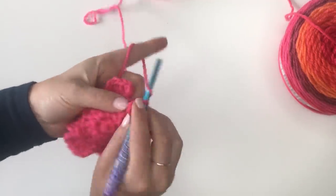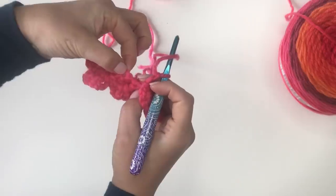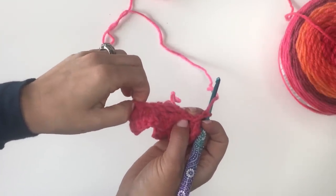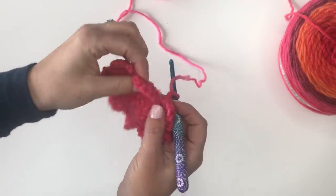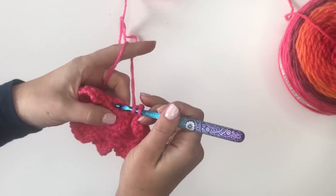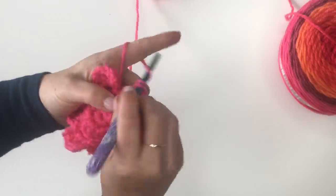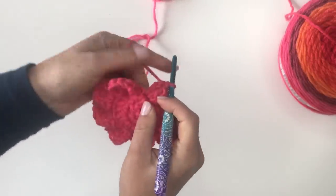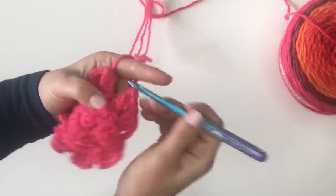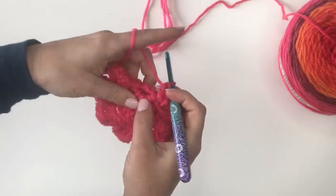Now to start round five, you're going to chain two, then peek right behind this petal. You'll see there's a stitch here that we had skipped — remember in round three we skipped one stitch. Now we're going to use that skip stitch, which is always going to be directly behind your petal. We're going to start by making three double crochets in that first stitch behind the first petal. In the second and all remaining petals, we're going to do four double crochets in each of them.